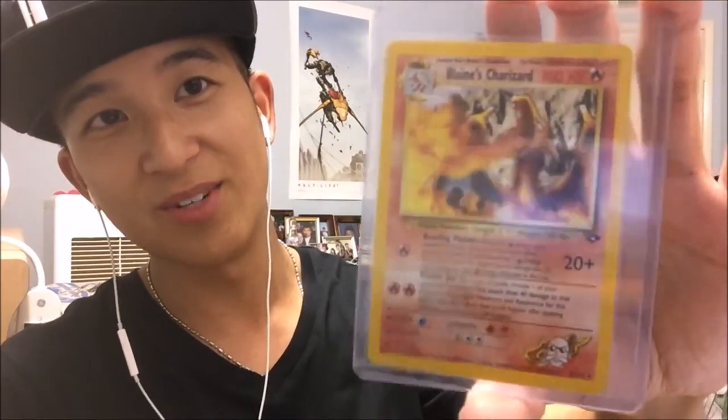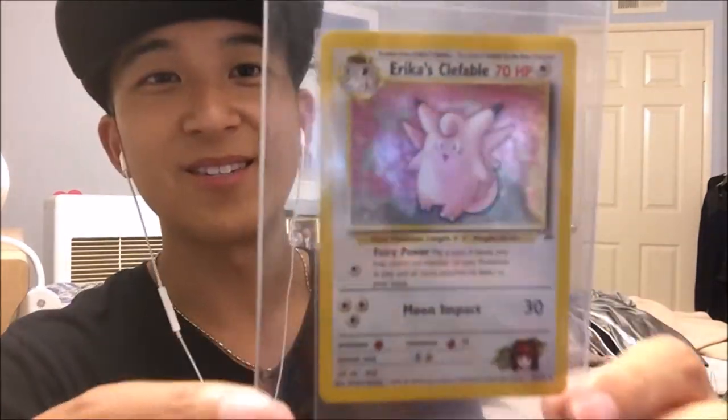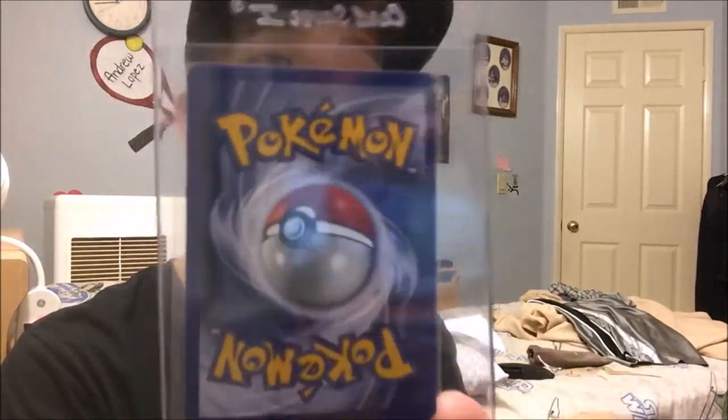Just having a pretty mint Blaine's Charizard is super cool. There's the back — as you can tell, pretty good condition. Next up we've got another letter. Oh cool — yes! Erika's Clefable! Told you guys I collect all the old stuff and it's awesome. There's the back — as you can see, pretty decent, near-mint to almost-mint condition.